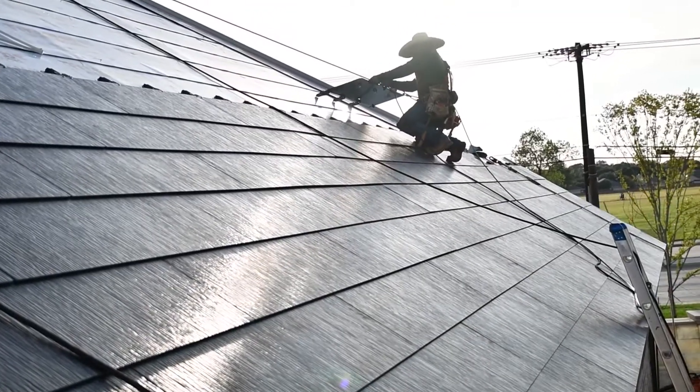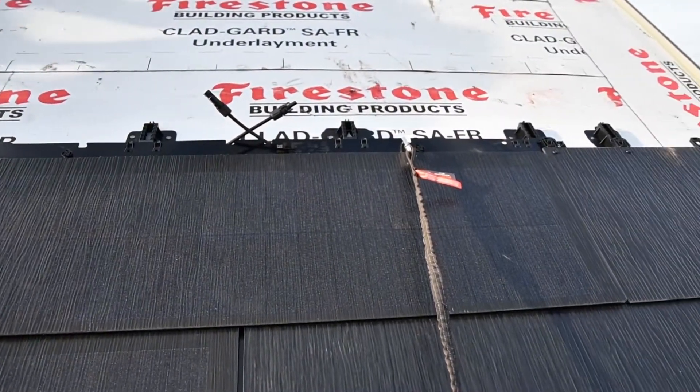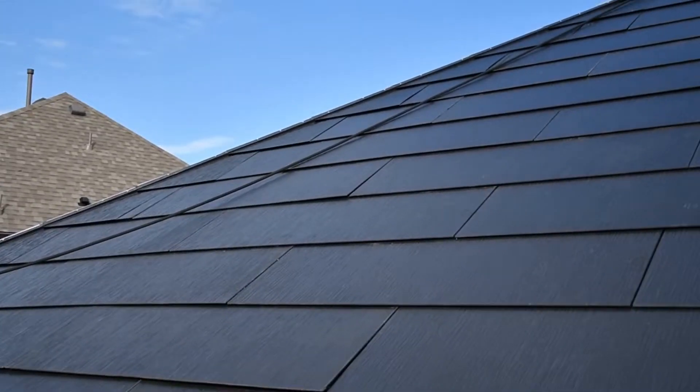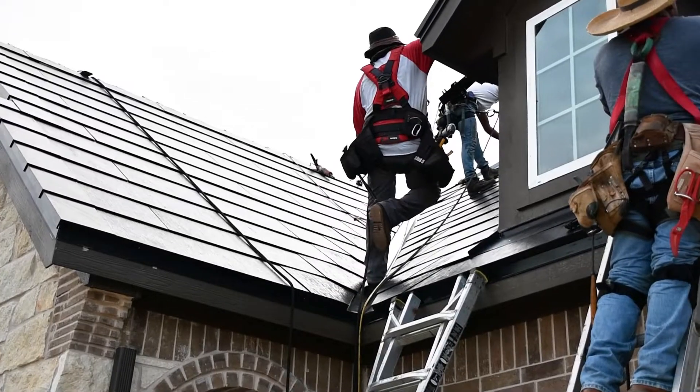There's a common misconception that the Tesla Solar Roof consists of all solar glass tiles — that's not true. There are two different types of glass: a producing tile and a non-producing tile. Typically, your producing tiles are sized to your annualized consumption and are located on roof planes that get maximum sunlight. In the northern hemisphere, that's the southern roof plane as well as the east and west. On my house, I maxed out my south and west facing roof planes, and the reason I didn't go east is because I didn't need any more power.